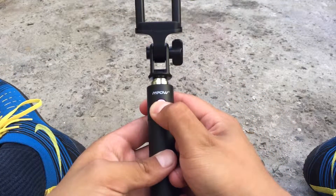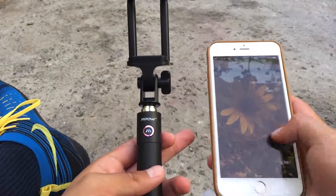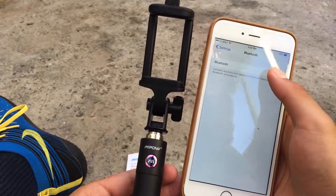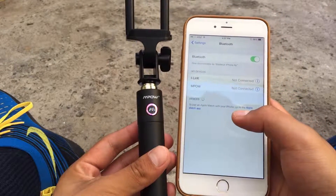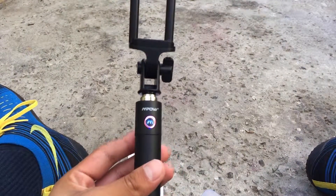To turn it on, all you do is hold the M emblem until the LED starts blinking. Then grab your phone and go into Bluetooth. Turn on your Bluetooth and it should be named MPAL iSnap X. It's also compatible with Android — I tried it out with my Galaxy S6 and it worked perfectly fine.